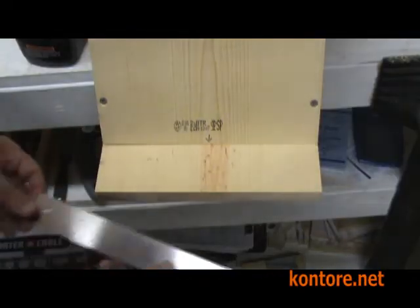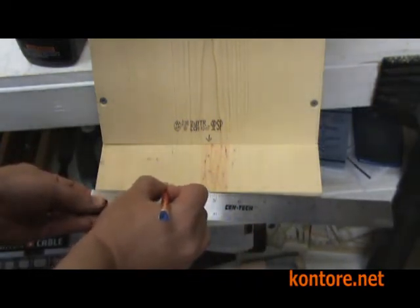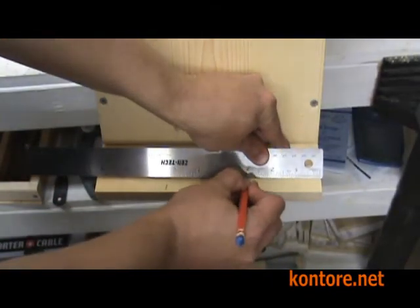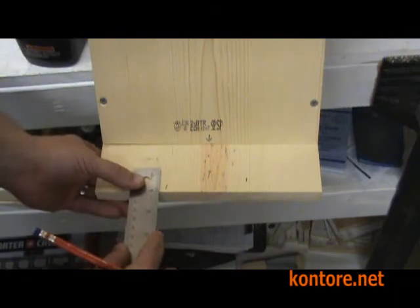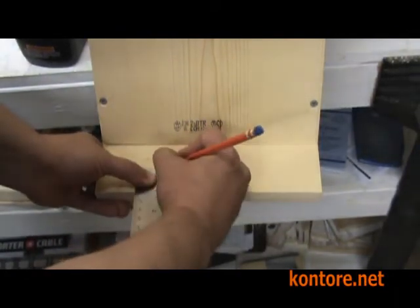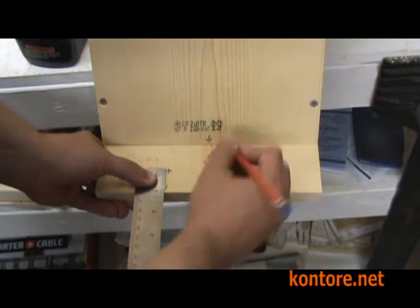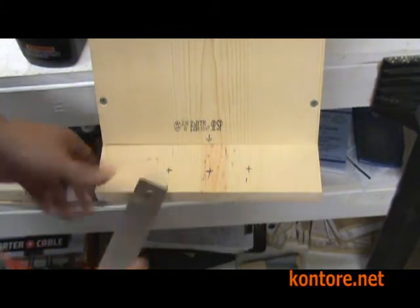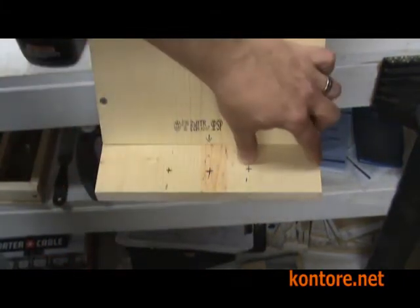For the upper mounting holes we're going to make three marks: one at 3 inches from each edge, and one approximately 4½ inches, about in the middle. These should be approximately 1 inch from the end. These are the mounting holes so they aren't critical, but consistency is nice. We have markings here at 3 inches from this side, 3 inches from this side, and one in the middle.